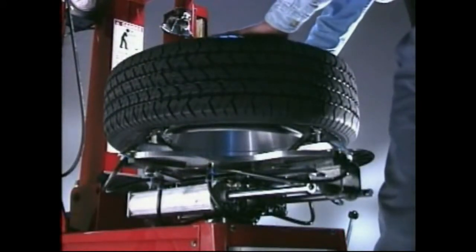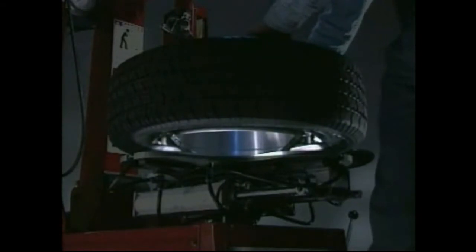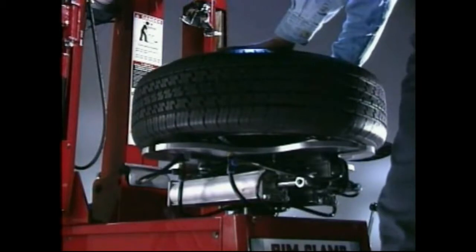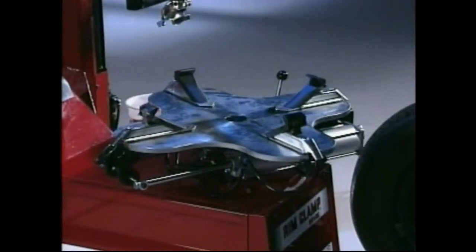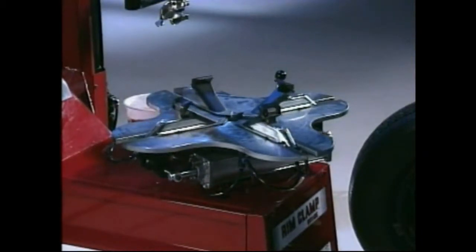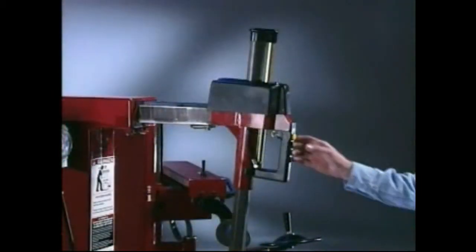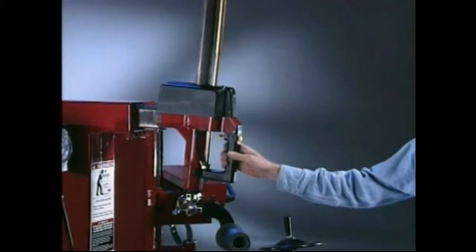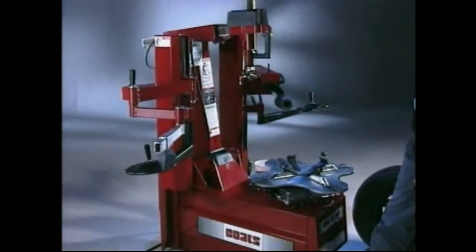Always clamp chrome, alloy and any other special wheels with the rim clamps moving inward against the outside edge of the rim. Steel wheels may be clamped from the inside with clamps moving outward. After thorough tire bead lubrication, check the position of the rim clamps and move them to the appropriate clamping position. Release and fully retract the vertical slide up and the horizontal slide back and relock both. Tilt the tower back out of the way by depressing the tower tilt pedal.